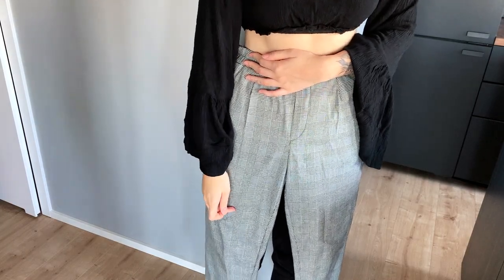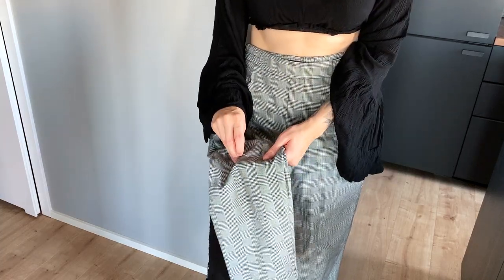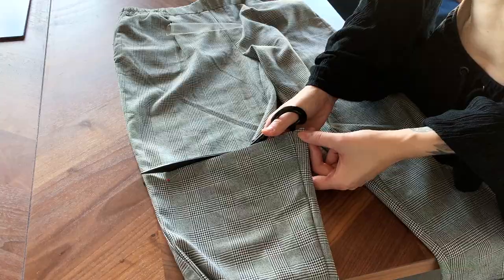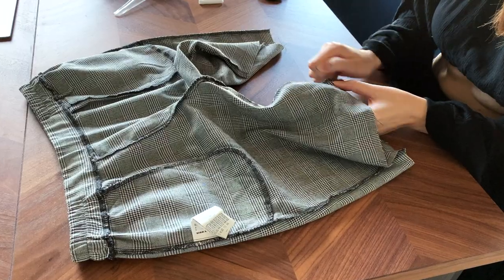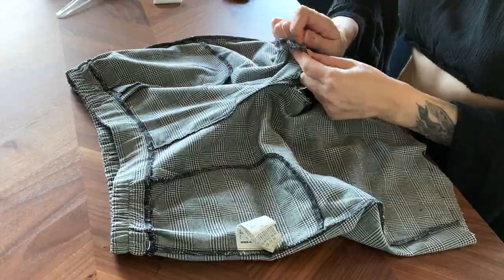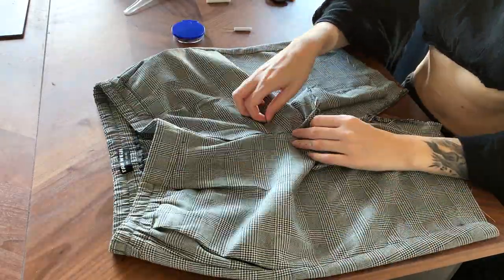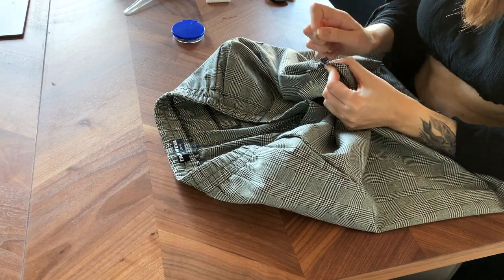First, with the waistband at my actual waist, I marked where I want the skirt to end and added about five centimeters just to make sure I don't cut it too short. I marked it with a pin and cut at the marked length using the lines on the fabric as a guide. Then I flipped them to the wrong side and started unpicking all the stitches in the inner thigh and crotch area to make it start looking like an actual skirt. Then I started figuring out how I want to place the excess fabric and realized I should unpick a bit more around the seam that is still rounded under the zipper area.